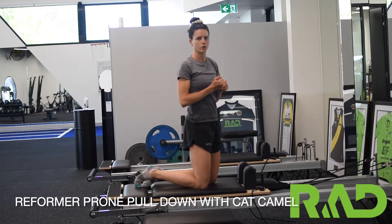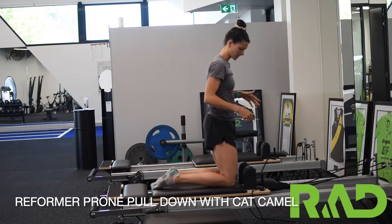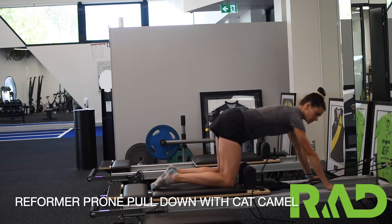We'll be performing our reformer prone pull down with cat camel. We want to be kneeling on the bed with our knees just in front of the shoulder pads, not quite touching. Our hands are going to be in front of our shoulders, so your shoulders are back from your hands.